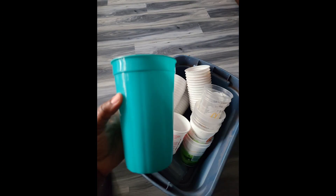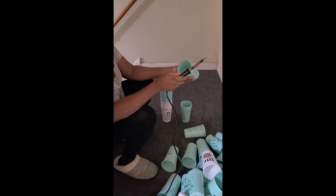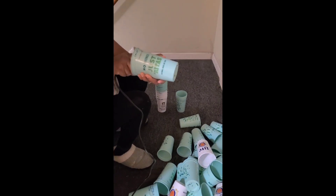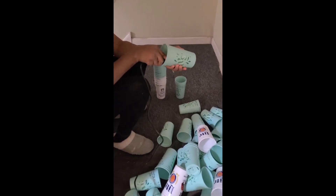We have different options: yogurt cups, McDonald's cups. You will need a soldering iron, as I was doing over here. You also need to open the window or make sure you're in a ventilated area.